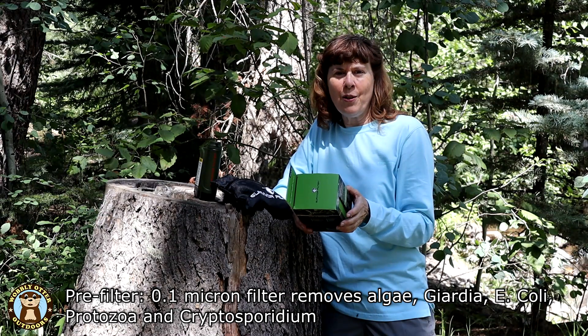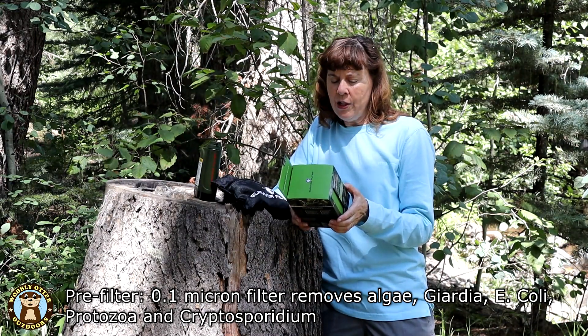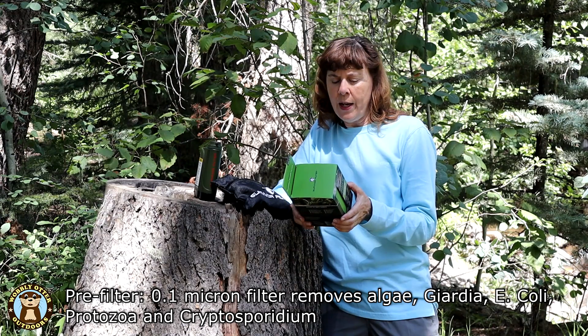The first filter is 0.1 microns. It removes algae, giardia, E. coli, protozoa, and cryptosporidium.